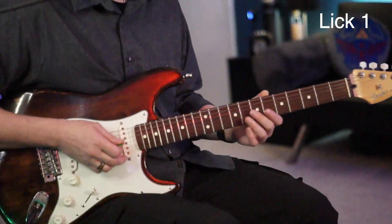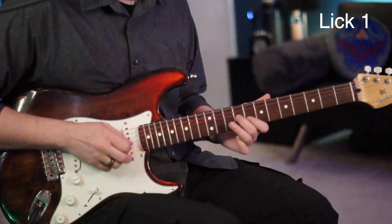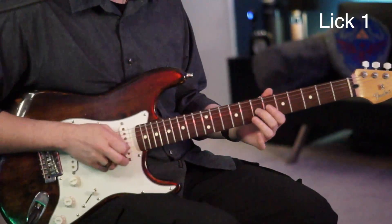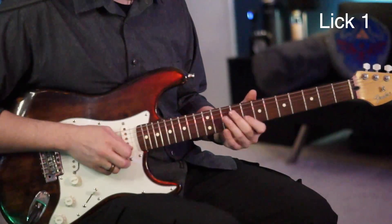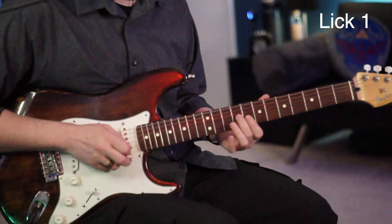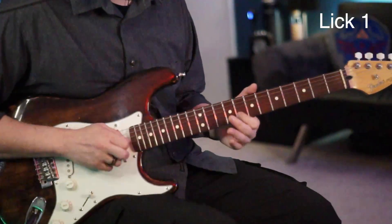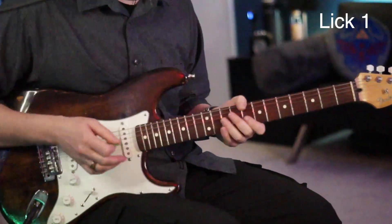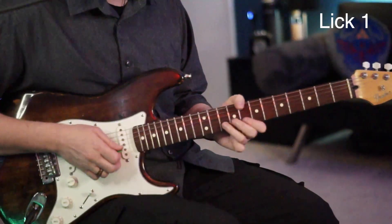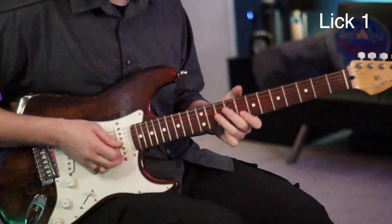So the first lick we have: we're going to go from the 7 to the 9 of the G, right to the 8 of the B, back to the 9 of the G. Now once we go to the 9 of the G, we're going to hit the 10 of the B and give that a bend. We'll do that twice.